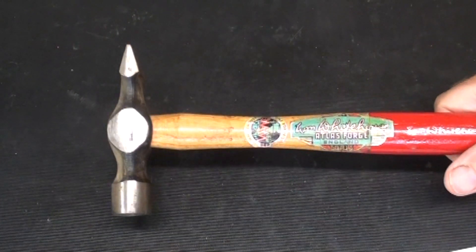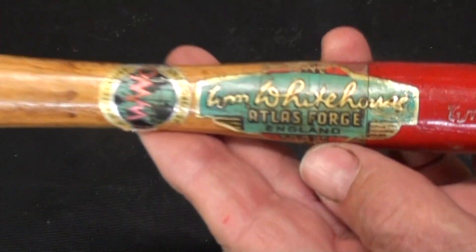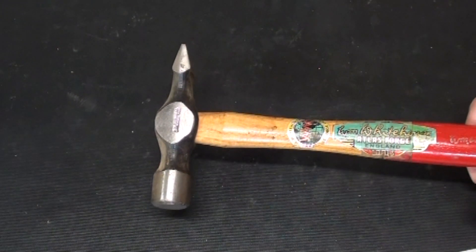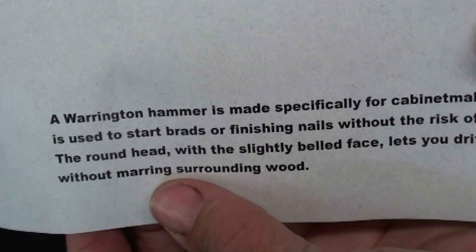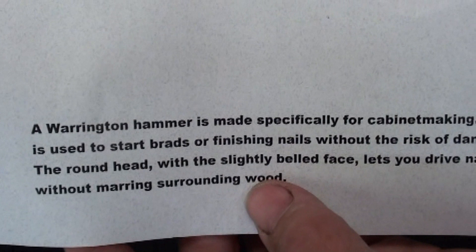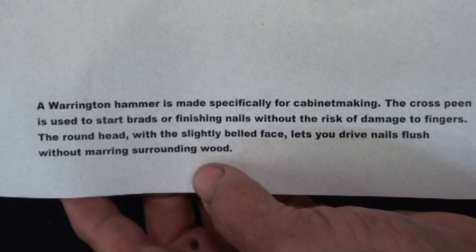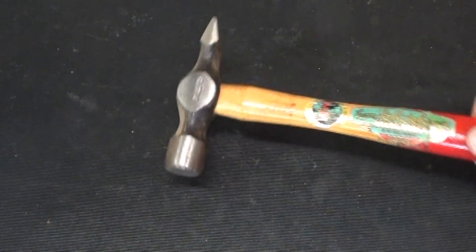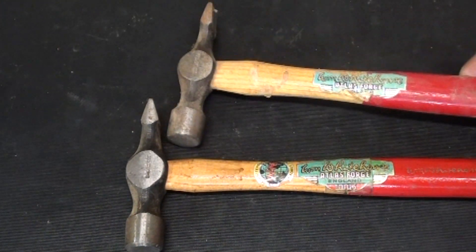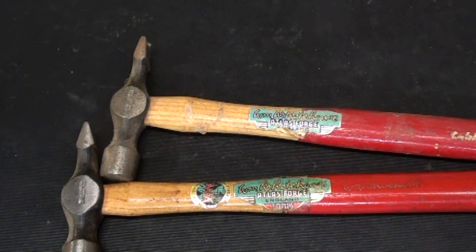An update on this tool — I don't remember if I put this in What Is It or one of my other videos — but the question was, what is this hammer from Britain and what is it for? It's a Warrington pattern hammer made specifically for cabinet making. The cross-peen is used to start brads without whacking your finger. This is the one I obtained recently at an auction, and I found out I already had one, though not in quite as good a condition, but both still have the original decals.